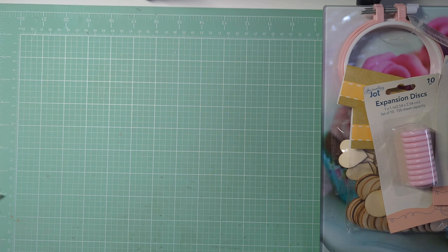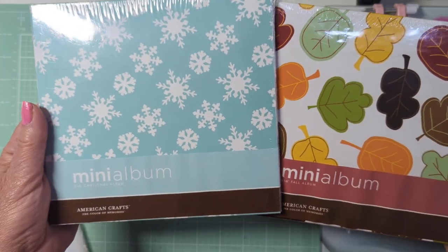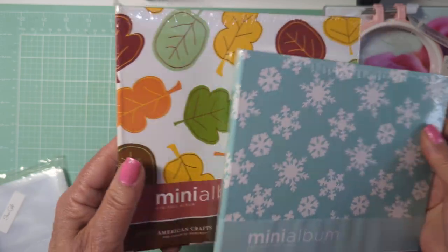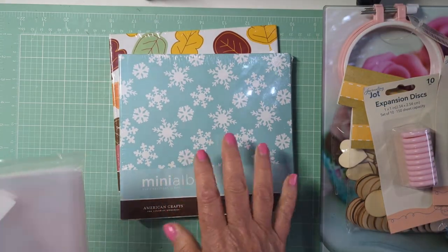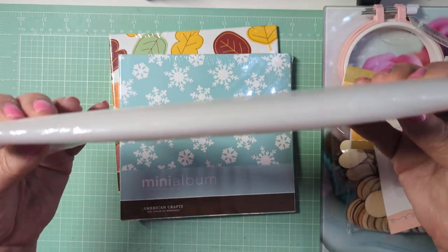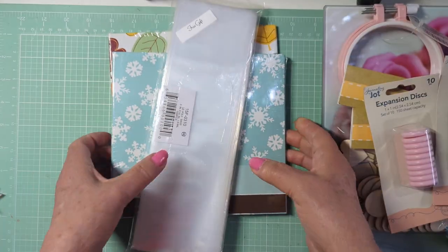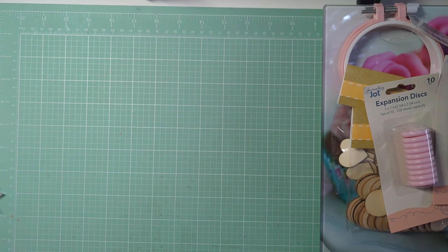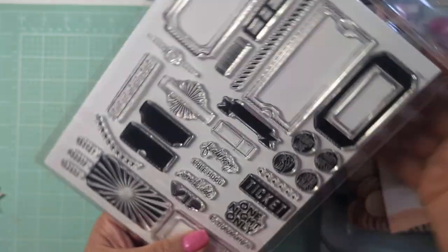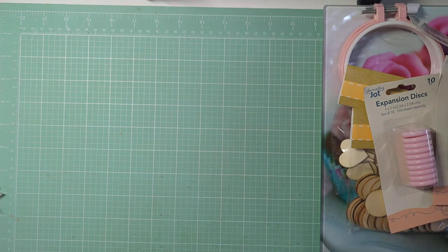Then online from Instagram, someone was selling these photo albums, so I picked them up. I thought one for winter and one for fall would be cute. And as a free gift, she gave me a big stack of these pretzel-style bags, which was so nice — that's a great free gift. My Heidi Swap Stamp of the Month also came in. I should be getting another one soon, but that's that if you were interested to see it.